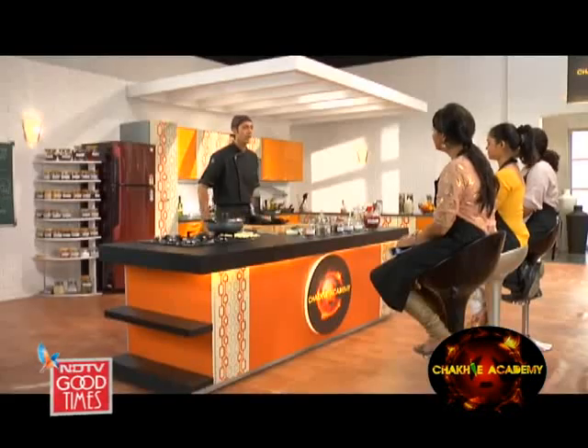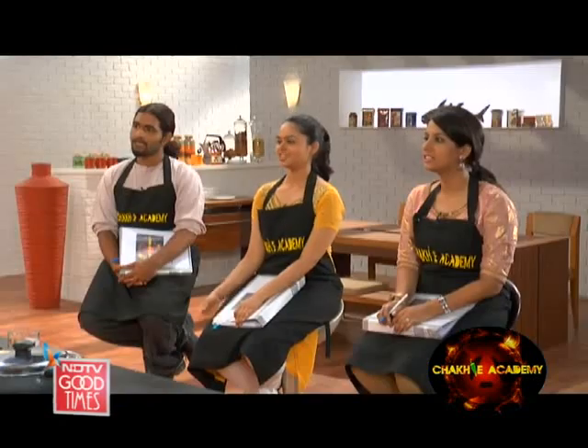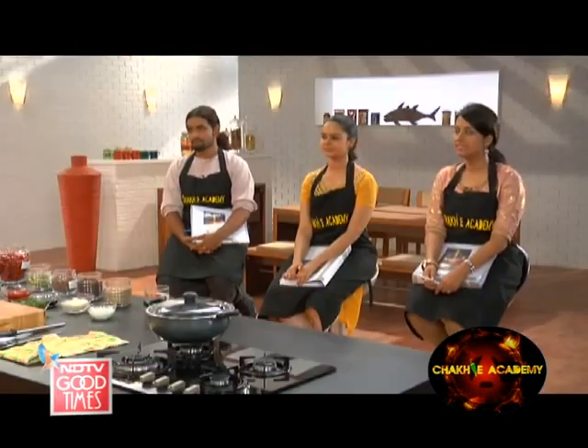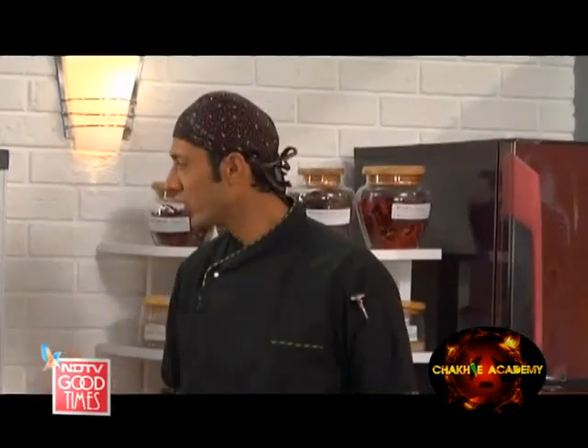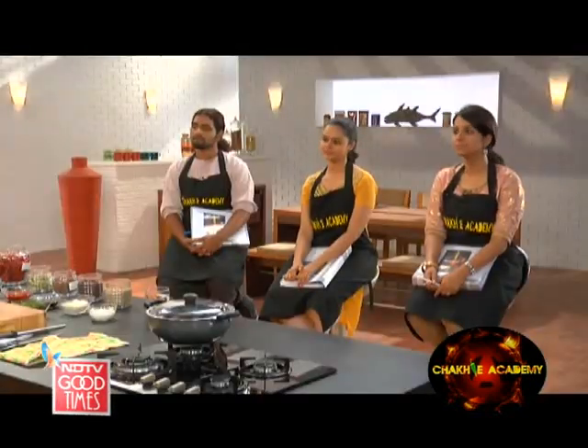So in this case, this particular recipe — the first one we're going to do — is the bhuna kukra. Kukra meaning chicken. We are all familiar with the bhuno-ing technique. So it's basically a chicken dish that is going to be fried in aromatics and spices, and it's going to be a fairly robust, strong dish.